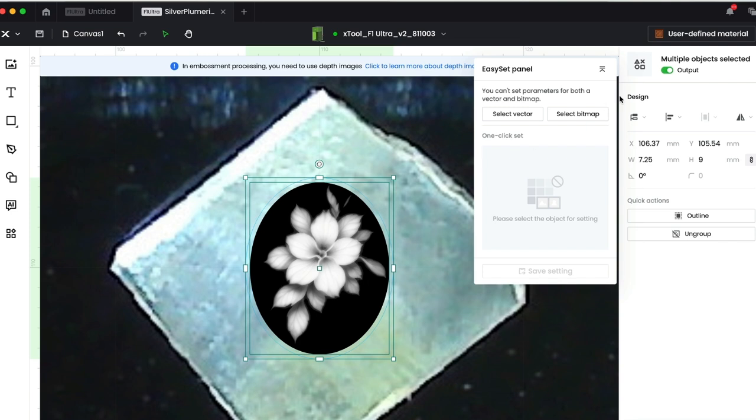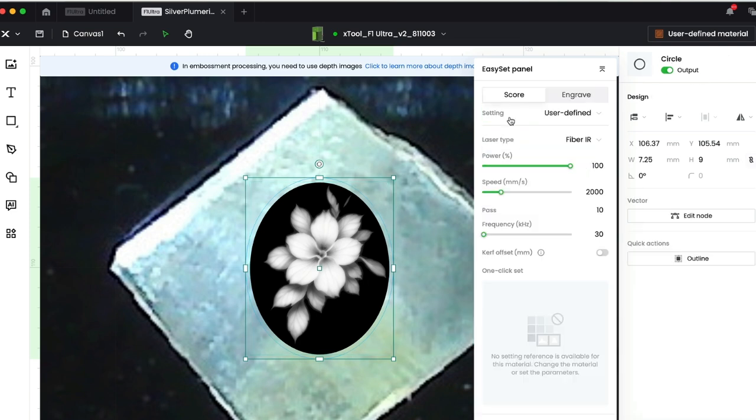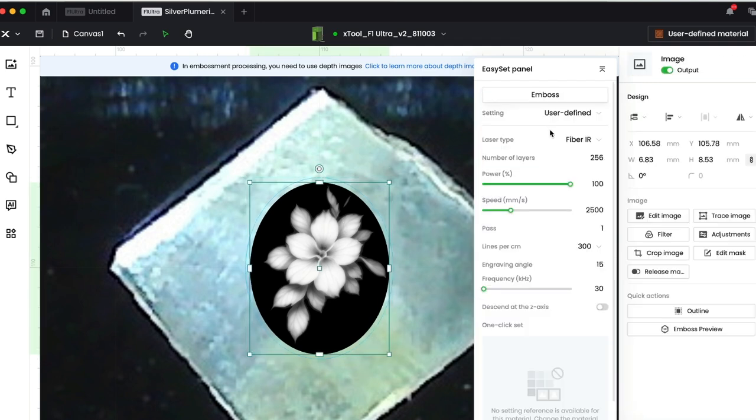Let me show you the settings. If I select the vector — that's the outline — you could turn that off if you don't want it to engrave and just use it for framing, which is really handy for precise positioning. But I'm going to cut this out anyway. I've set this to score at 100% power on the fiber and a speed of 2,000, with 10 passes, to put a nice definite line I can use my saw to follow.